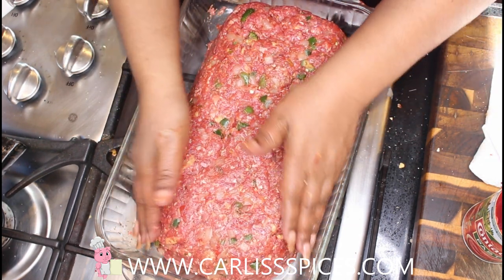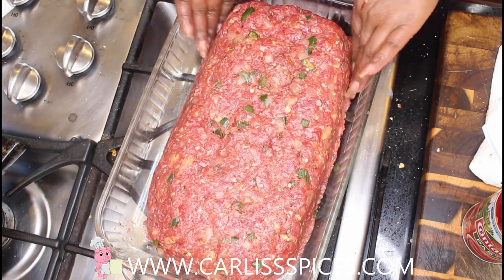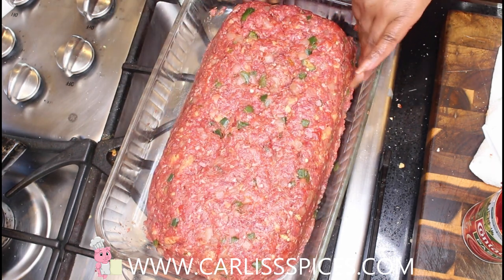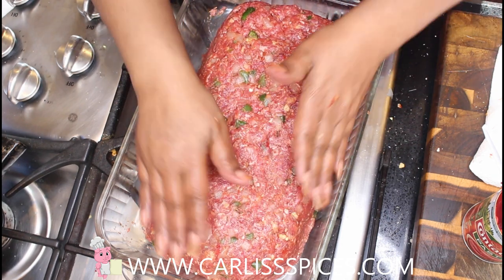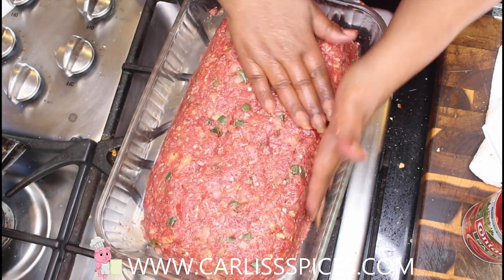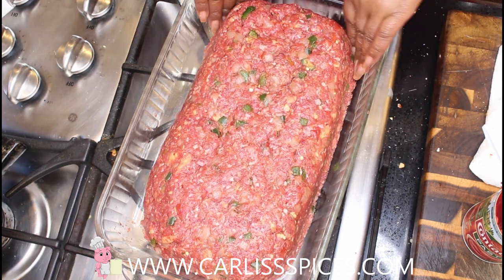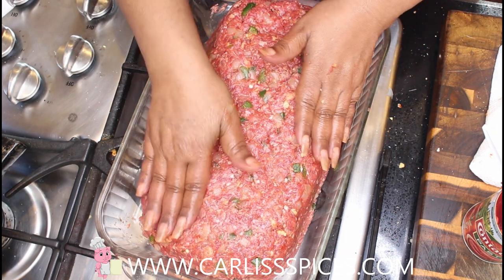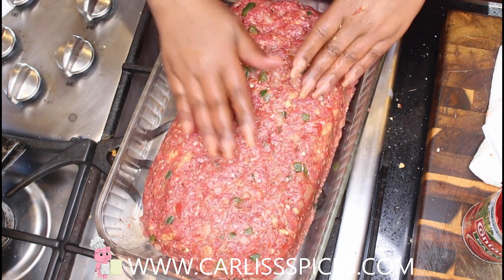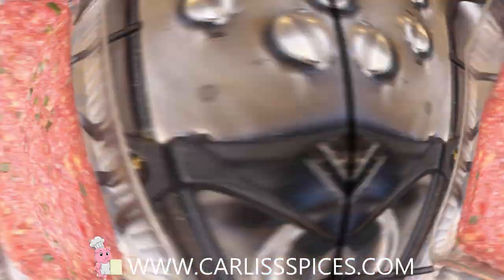I could put chicken broth in here but I won't because I put chicken powder inside. Now I'm going to do what my grandmother does — hold on, I need to wash my hands.